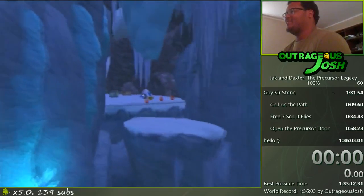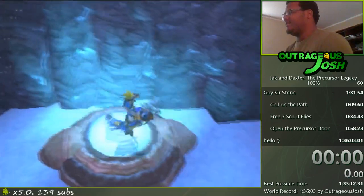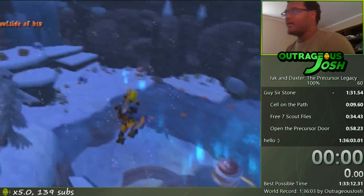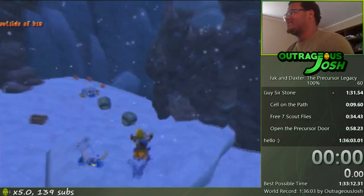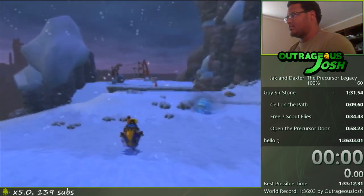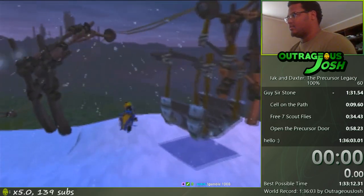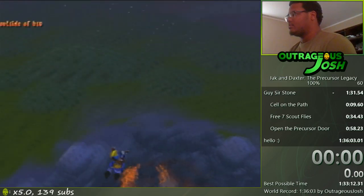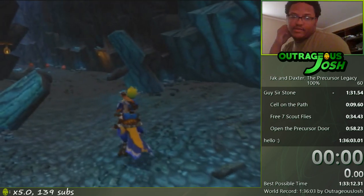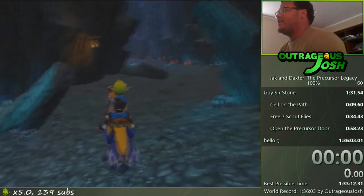I'll show you one more time. Usually when I do tutorial stuff and explain it while doing it, it doesn't go very well — but let's try. Usually you come from down here, jump right through this rock, and land in the cave. Easy peasy. That's all for this tutorial. Let me know if you have any questions and I'll see you next time.